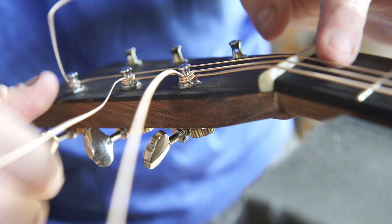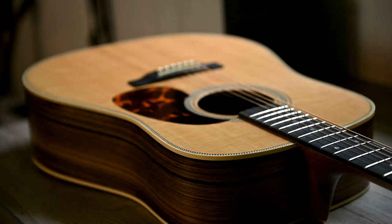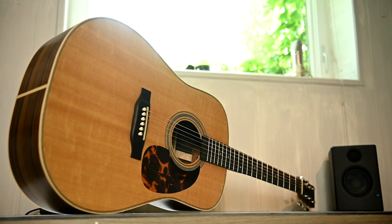At this point, it was time to string up the guitar. I did the finishing work off camera using a clear-toned satin lacquer, and did a basic setup to get the string height where I wanted. Finally, almost a year later, it's time to hear how this thing sounds.